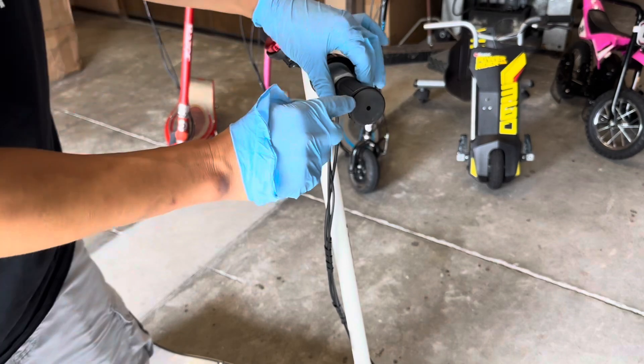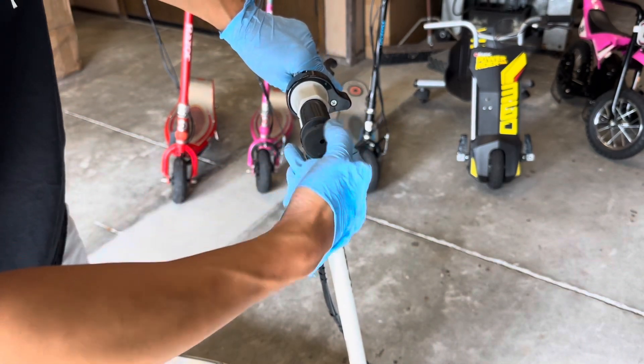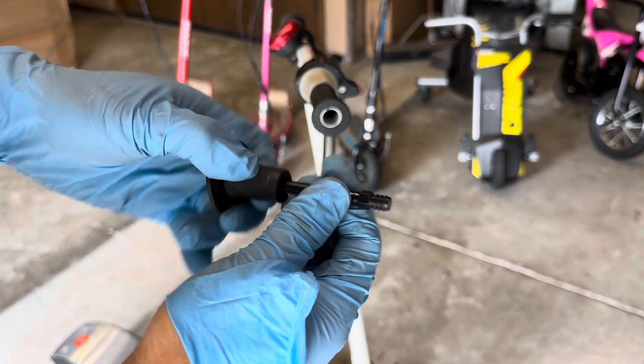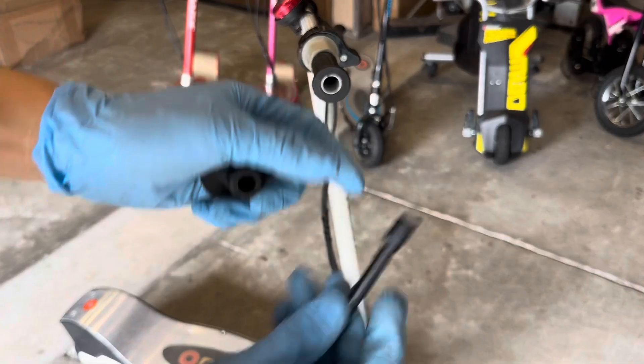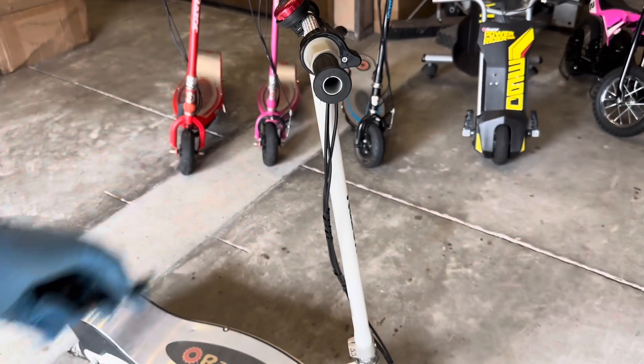So do you see this little end cap here on your handlebar? Grab this and twist. You'll see this little adapter — pull this out and you see it's a little extension so you can actually reach through.